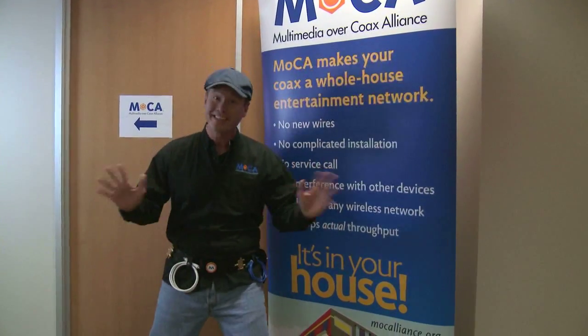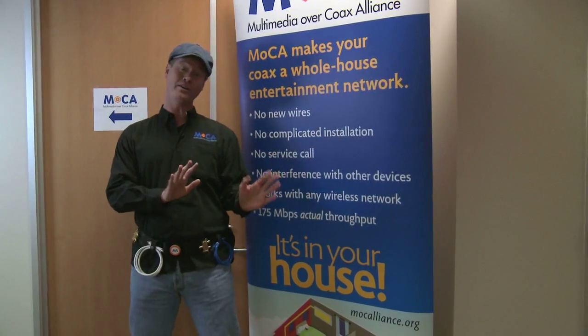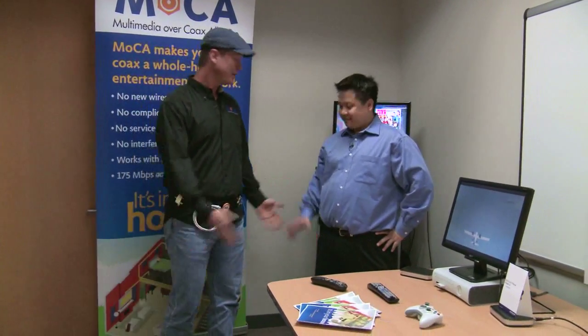So this is what it's all about — this is what everybody's so excited about today. We've got OEMs, partners, and Mocha members all coming to Entropics today so we can see the new demo. We're all very excited. Jamie, could you walk us through the demo you have set up here? Sure.